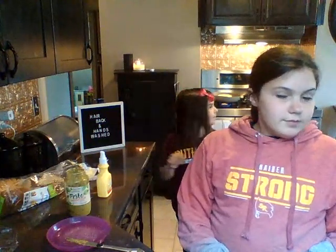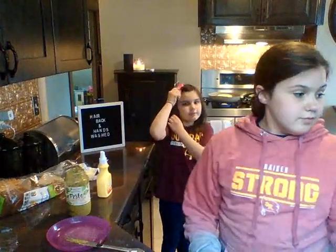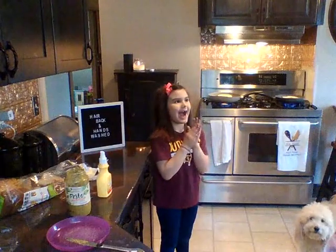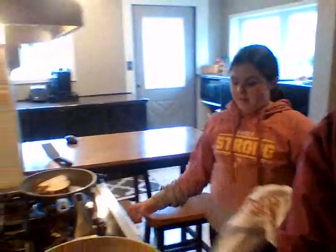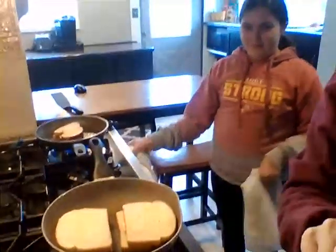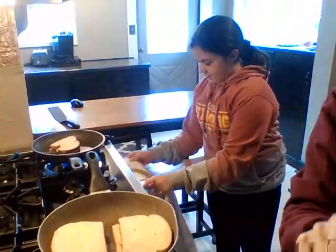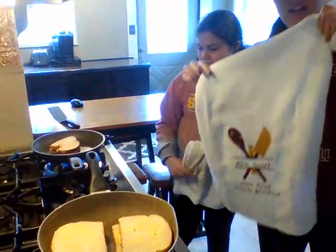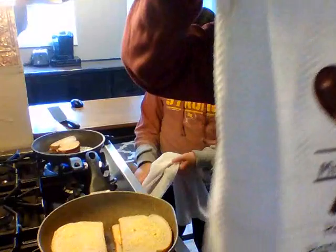We'll move you guys over so you can see the grilled cheese. Kensington — people love her grilled cheese. We're including it as a snack, even though probably similar to Caroline's PB&J, it's more of a lunch. And check out my new tea towel — she got her merch, that's her first merch. My mom made that. Pretty cool.